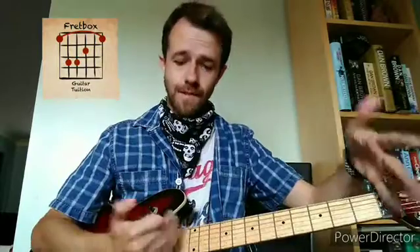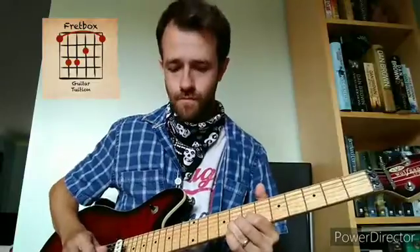Today's quick tip: your notes on your first 12 frets are exactly the same as the notes on the next 12 frets. So that means if you know a lick or a scale down this end, all you need to do is move it up 12 frets and it sounds good.